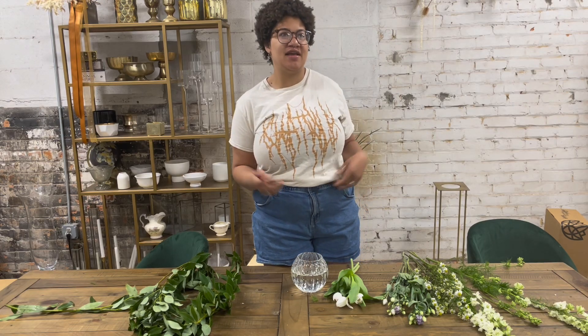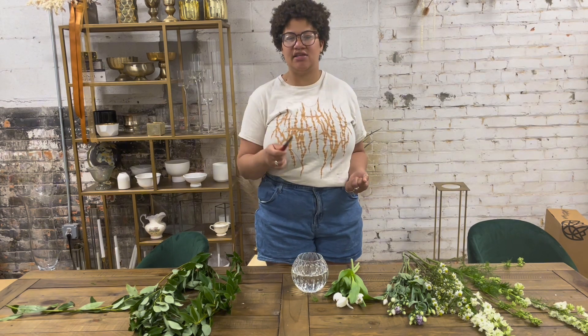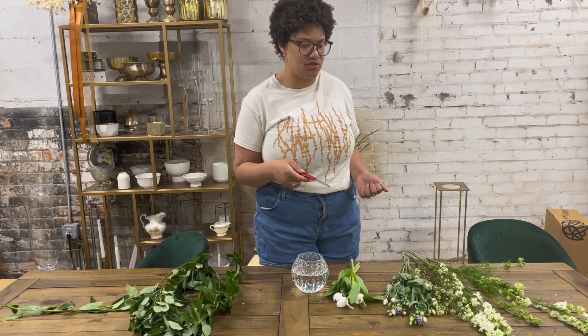Welcome to another week of DIYs. It's me, Madison, and we are here with another fun video. This DIY is going to be a little bit more minimalistic, but a very beautiful one. I hope you guys are excited.